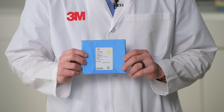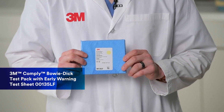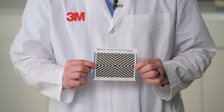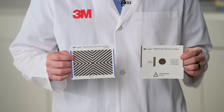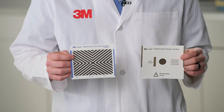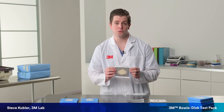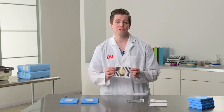There are two parts to the 3M Bowie-Dick Test 00135LF: the early warning test sheet and the test sheet itself. These sheets should both show a uniform color change. If you recognize a non-uniform color change, like the one in my hand, this would indicate a failure.